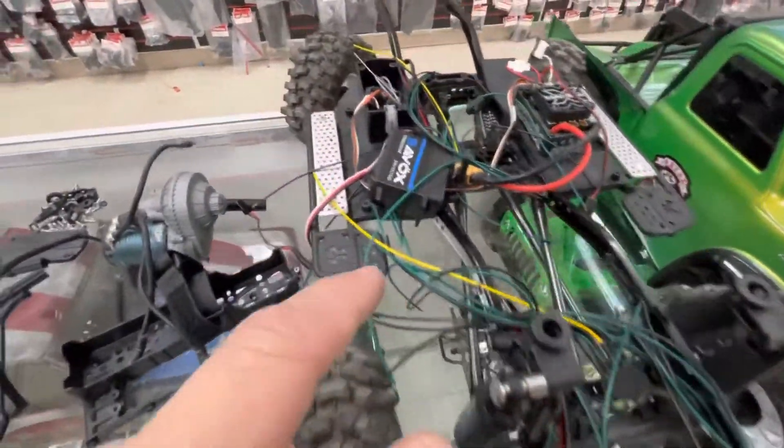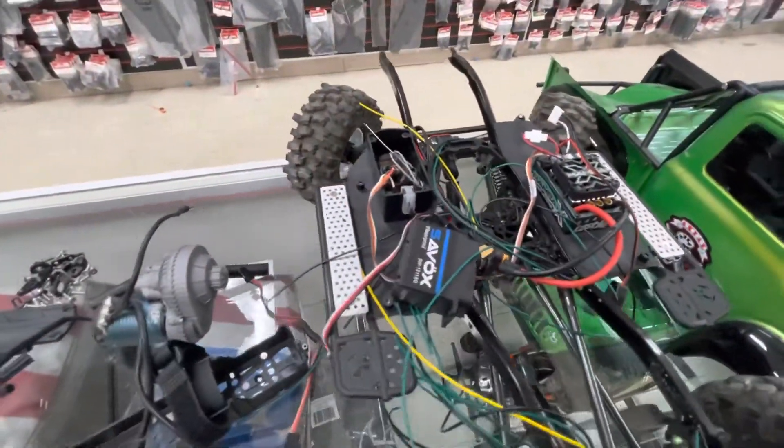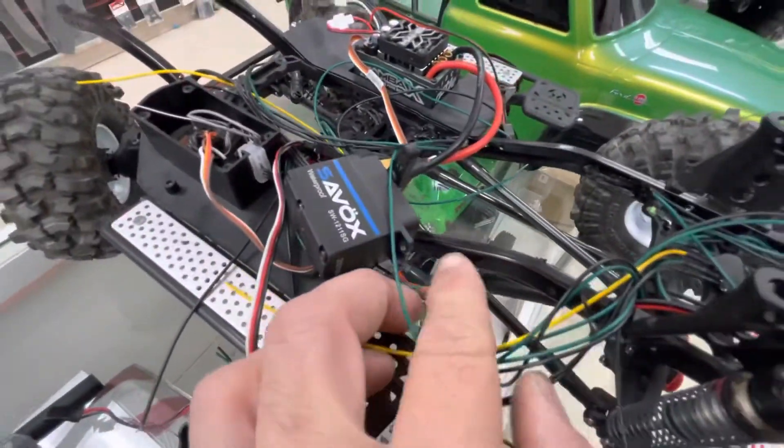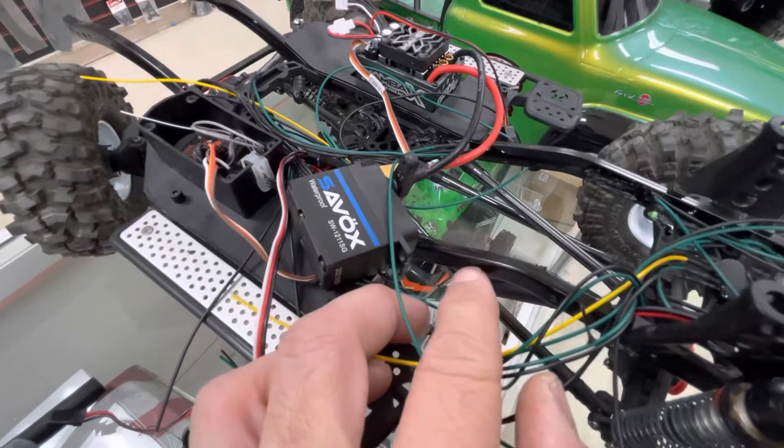My base camp arrived yesterday, so that's a car I'm starting to play around with. I pretty much plan on leaving it stock — we'll see what happens with the base camp.